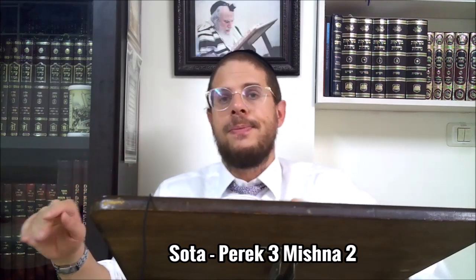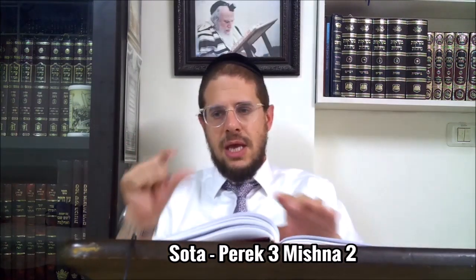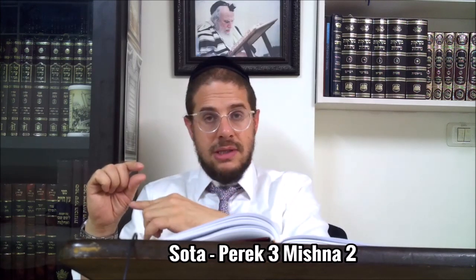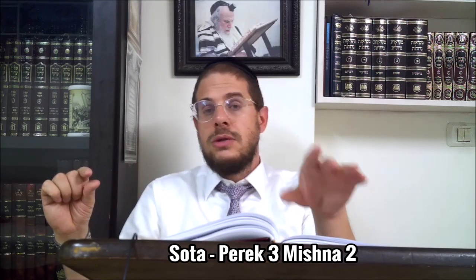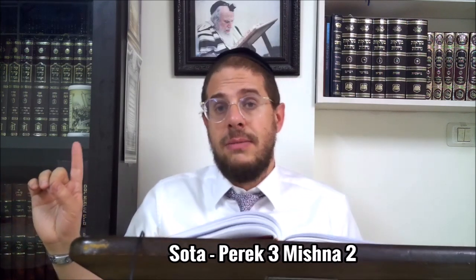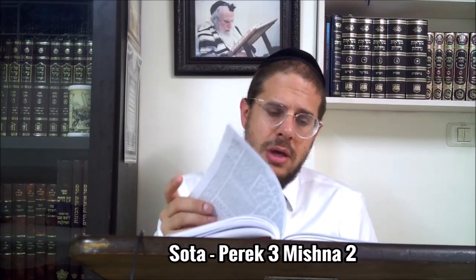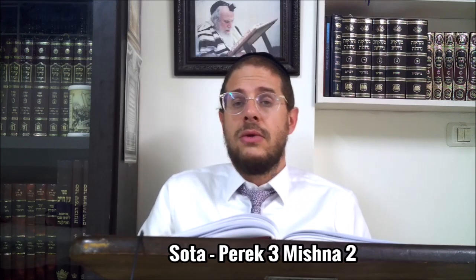Je récapitule très rapidement : il y a la Mincha qu'il va falloir faire. La Makhloquette entre Rabbi Shimon et Chakhamim : à partir de quand fait-on boire la femme ? Avant la Mincha ou après la Mincha ? Quoi qu'il arrive, à posteriori, tout le monde est d'accord que si on fait boire la femme après, ça marche ; si on fait boire avant, ça marche aussi. Le troisième pasouk enseigne que si on a déjà effacé la Megillah et qu'elle dit non, on la force à boire - sauf si elle reconnaît qu'elle est devenue impure. On aura l'occasion de revoir ce détail dans une prochaine Mishnah. C'est tout pour aujourd'hui, je vous souhaite une journée pleine de Hatzlacha, Kol Tov.